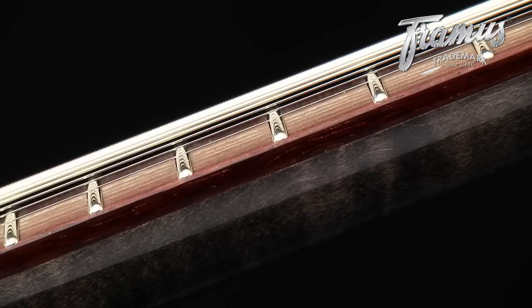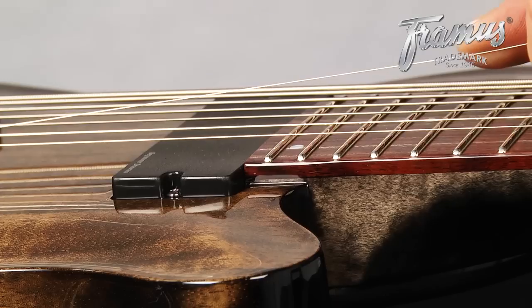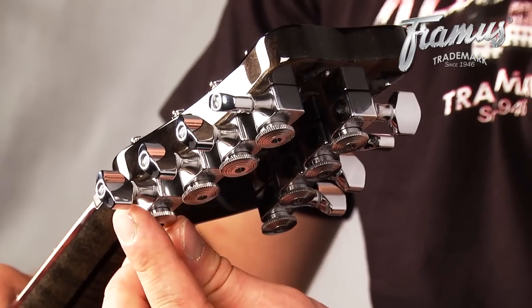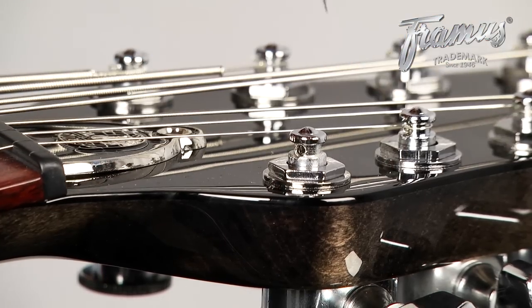In order to minimize stress changes on the instrument, we recommend changing strings one at a time. First, loosen the string and cut it near the middle. This makes less to pull through the bridge and it lowers the risk of any scratching. Unlock the trim lock and remove the string from the machine head, pushing the other half through the bottom of the bridge.